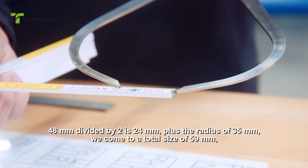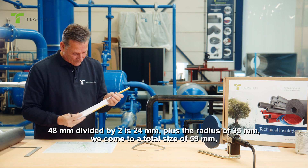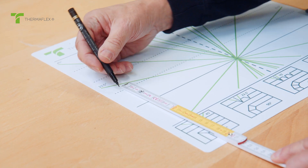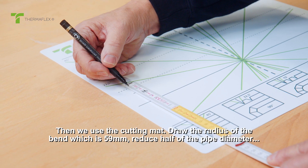48 millimeters divided by 2 is 24 millimeters, plus the radius of 35 millimeters, we come to a total size of 59 millimeters.